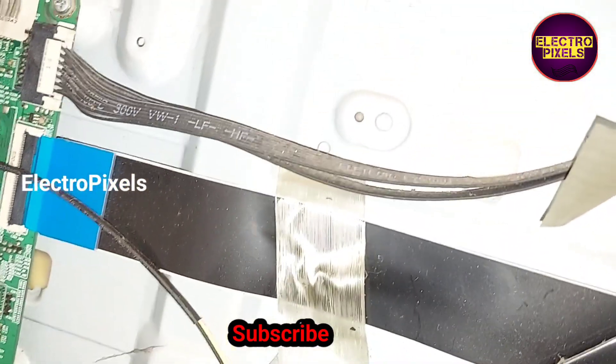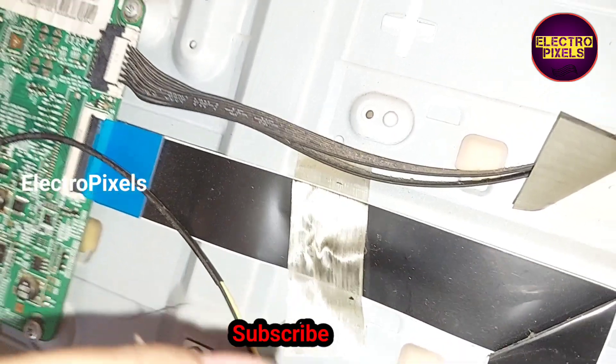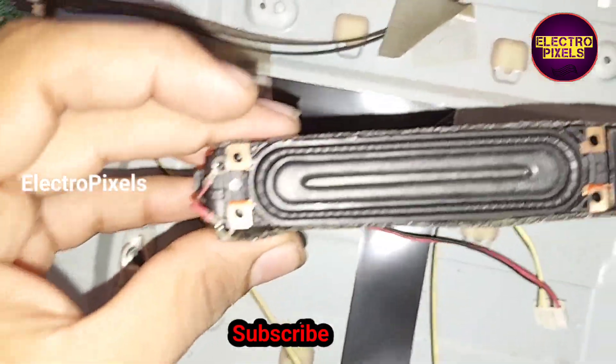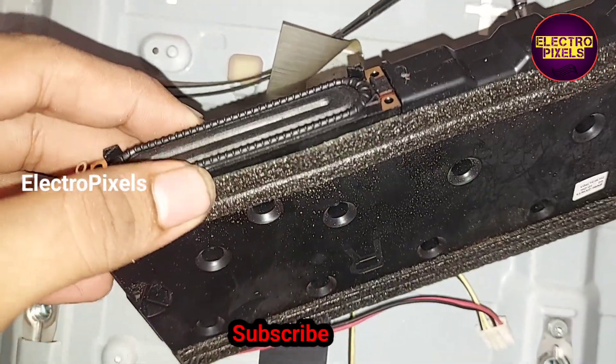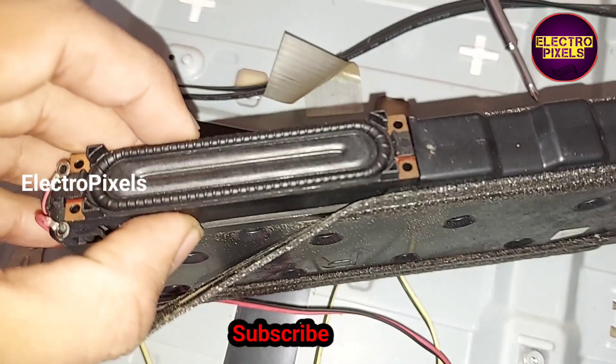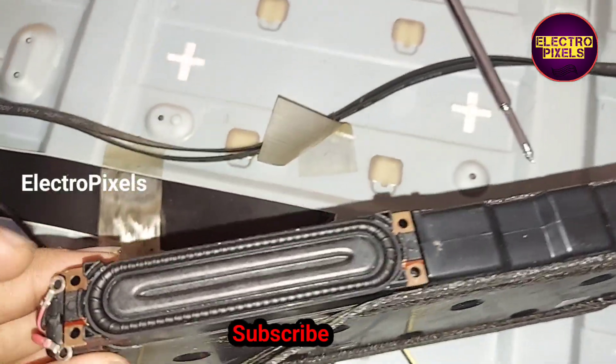For installing the new speakers, first we need to remove all screws from the old speaker. After that, we can place the new speaker instead. Now we install the new speaker. After that, we need to screw the speaker wires along with the new speaker.